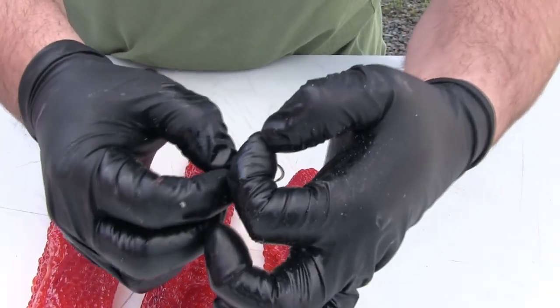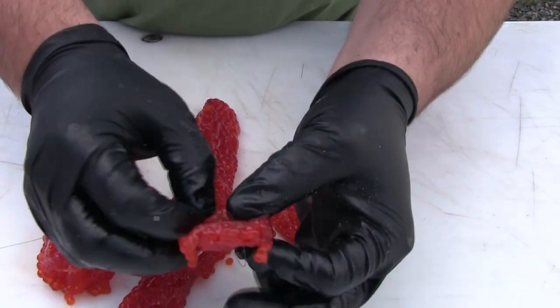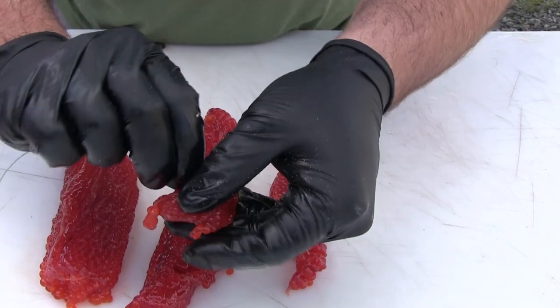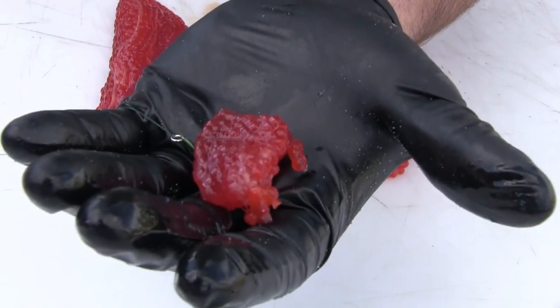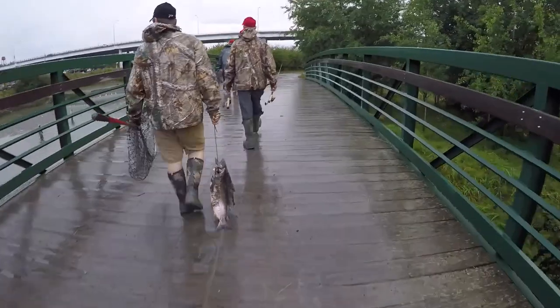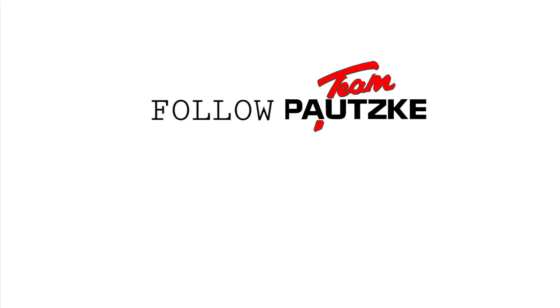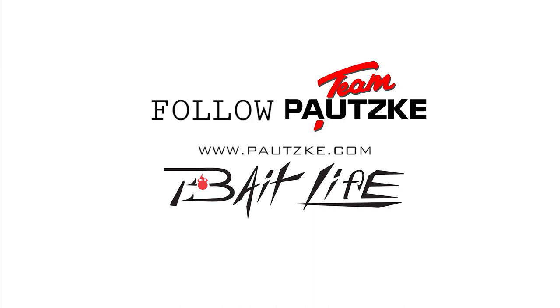Everything kind of remains the same — we're running a mooching rig, got a snelled hook there. We're just going to back that line out, get our bait loop. Smaller pieces of bait — we're going to put it in the back of there, kind of turn our hook and lay the bait into it. Look at that!